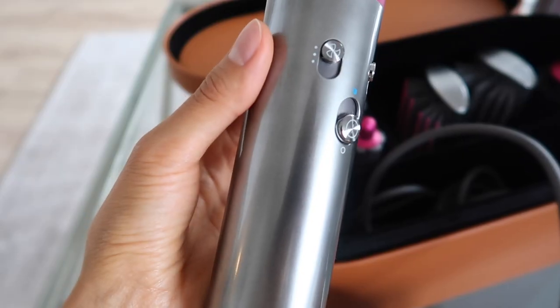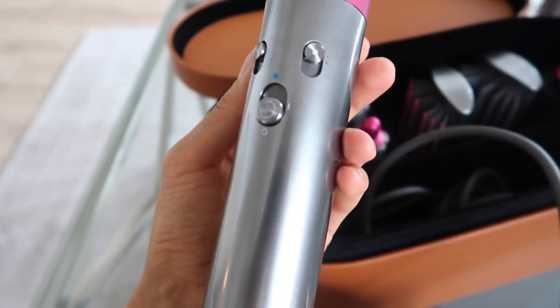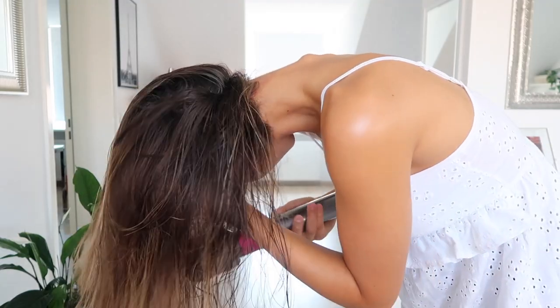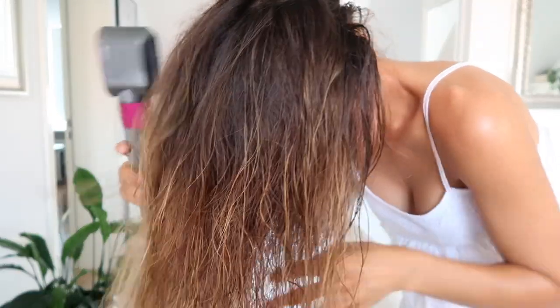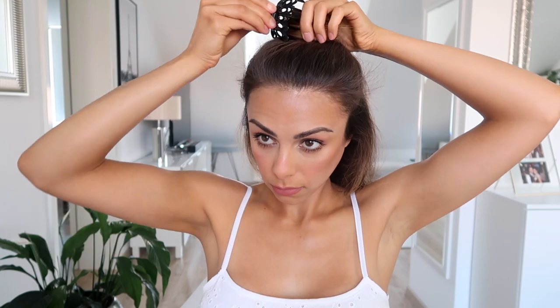The first attachment I use is the pre-styling dryer. I hold this little lock button down, then release, and it attaches to the component. This features three different heat options — cool, warm, and hot — and three different levels of airflow intensity. The main button turns it on, and if you hold it all the way up you get a cool flow of air, which is how you set the curls. The first thing I do is take my hair out, brush through it, flip my head over, and blow dry the roots for extra volume. Your hair should be about 80% dry — not soaking wet.